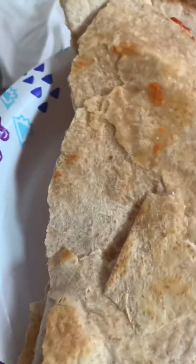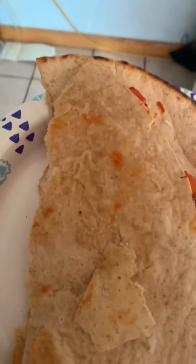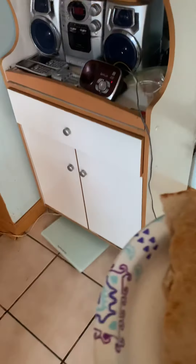Ideally you would cook your bread for less, but this is what we have to work with. I really hope you guys enjoyed this video. Happy Vlogmas Day 20, and inshallah I'll see you guys in my next one. Bye everybody, peace.